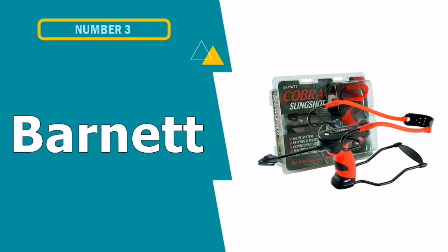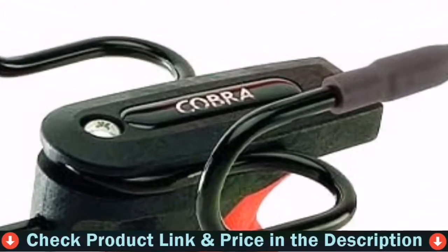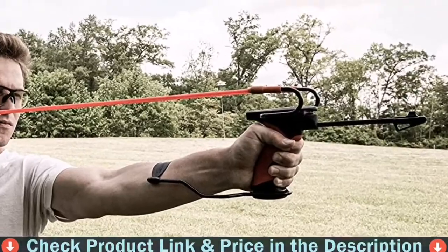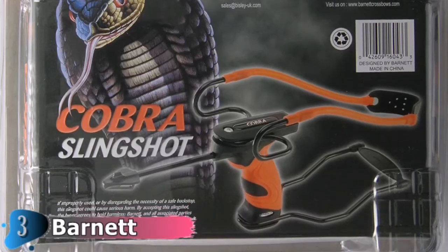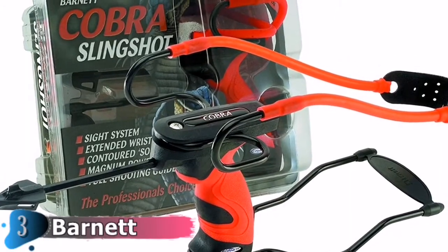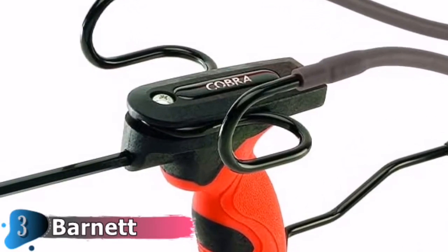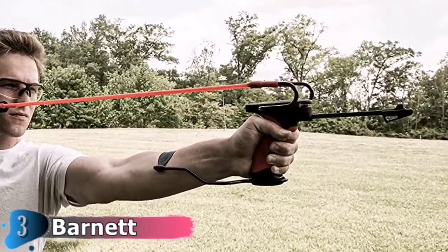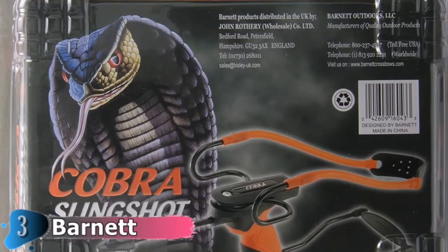Our third choice is the Barnett Outdoors Cobra Slingshot. This slingshot was designed for both beginners and youth slingshot enthusiasts. It comes with a wrist brace, target ammo, and an instructional shooting guide to teach you the fundamentals of shooting. The Cobra's unique front stabilizer and sight system assist users in staying on target while reducing vibrations. Because of its revolutionary design and magnum power bands, shots land with precision and power. The Cobra Slingshot has a soft-touch contoured grip and a wrist brace, making it a comfortable and safe choice for young slingshot enthusiasts.